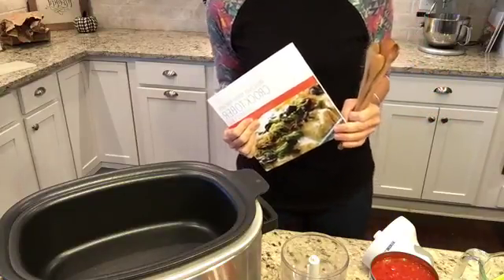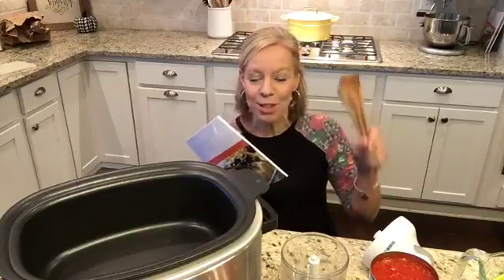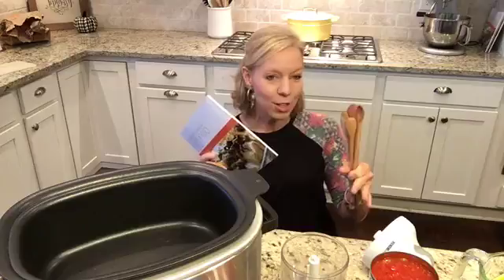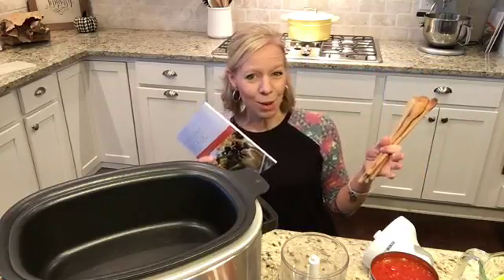Good morning guys! It's Laurie from Passionate Penny Pinscher. I'll sneak down here so you can see me because my video is working ridiculously today. We're hoping it'll work. We are going to make pasta from the pasta fagioli soup from Olive Garden. We're also going to make homemade breadsticks today. I'm praying the video is going to work.